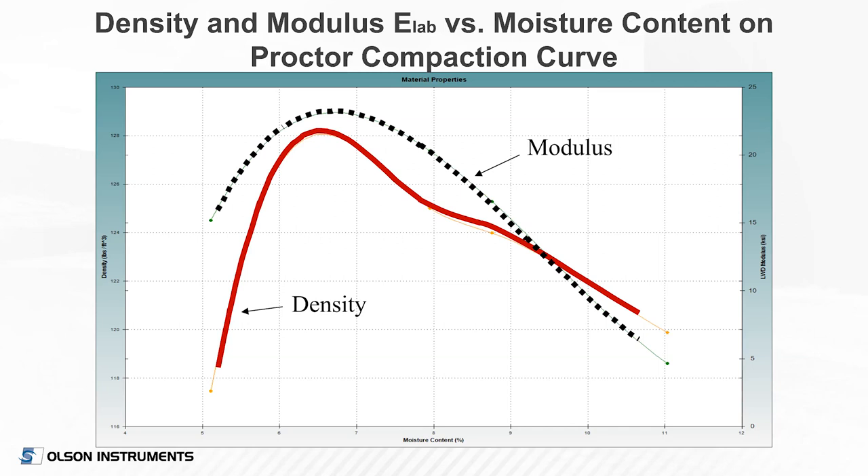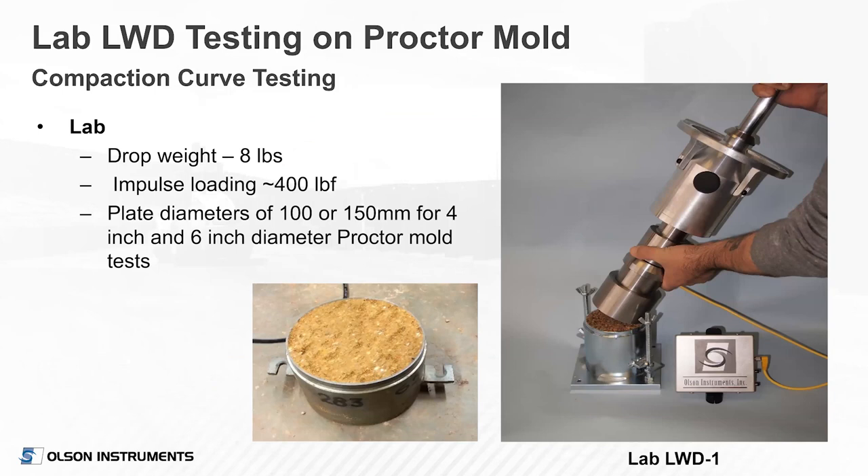This shows results of a dry density versus moisture Proctor curve with the modulus curve for a road base material — much lower optimum moisture around six and a half percent. A fitting of the modulus curve is shown. For any project, you'll be specifying a moisture range and also a modulus range. The lab unit uses an aluminum drop weight instead of steel to be lighter, putting out about 400 pounds of force. The 150 millimeter plate is the preferred size for a six-inch diameter Proctor mold. I tend to do it with the collar in place after trimming and weighing the specimen, then run the test.